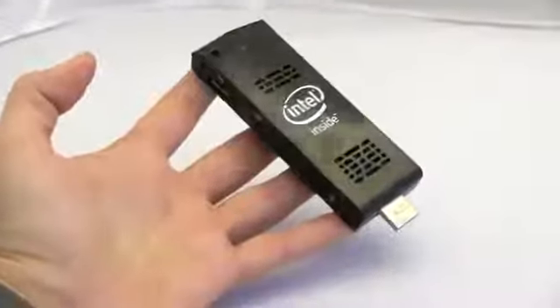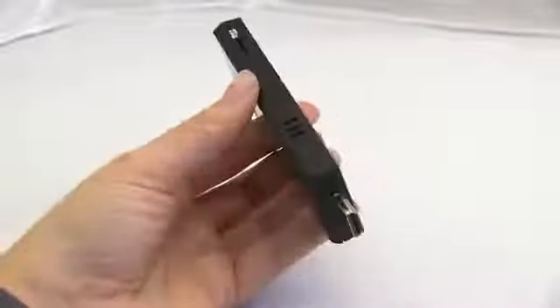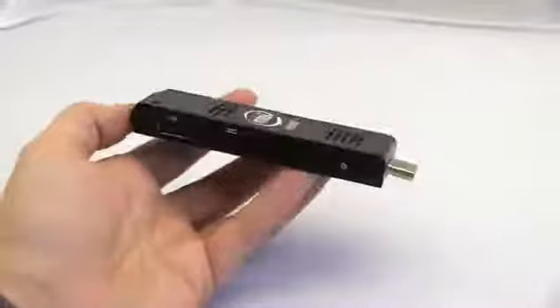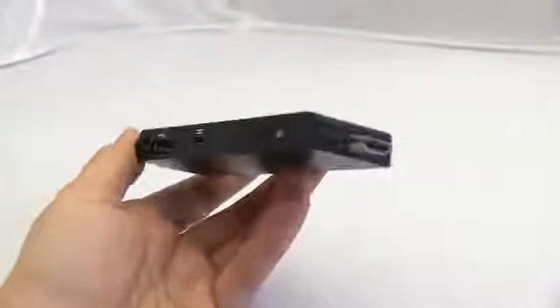Intel's Compute Stick should be available in March, so check below in the description for links to all of this goodness if you want to buy one. I'm hoping to pick one up for my living room as well. Nicole Scott here from Mobile Geeks at CES 2015.